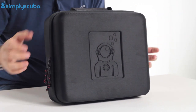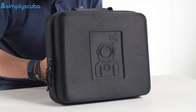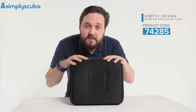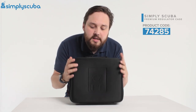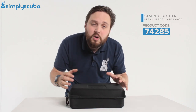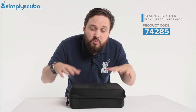We didn't want to make it too small because some regulator bags can be too small, which makes it harder to fit all your regulators in. But this one is big enough that even if you've got twin cylinder regulators, you still have plenty of space. It's a semi-rigid clamshell design so that it will actually resist compression, keeping your regulators safe whilst in storage or being transported if you're flying abroad.